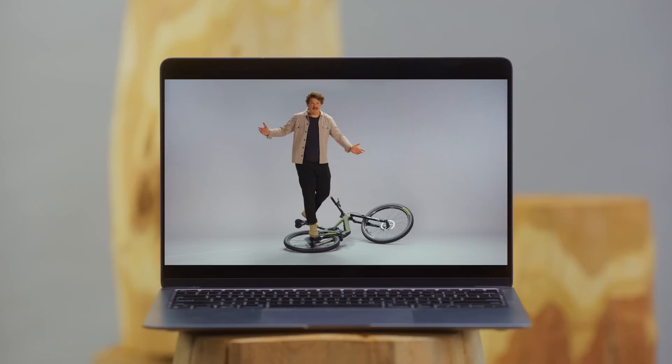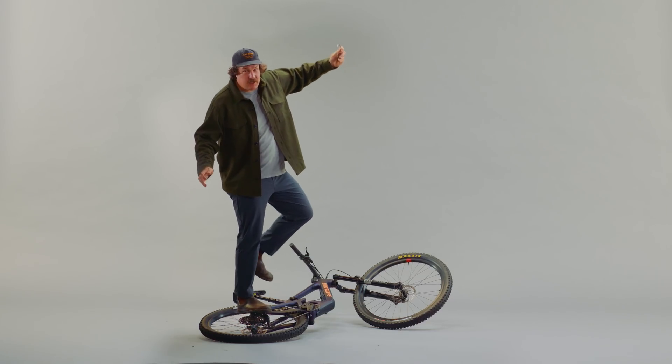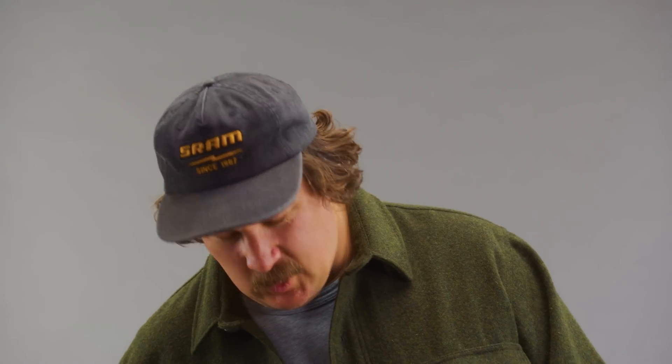Wait, you've got to see that again. Have you guessed yet? That's right. It's time to meet Eagle Mechanical Transmission. You all right down there? Of course you are.